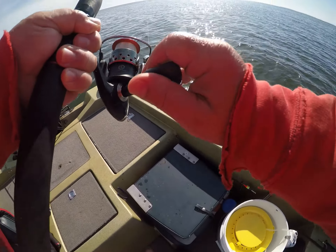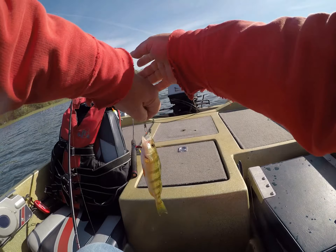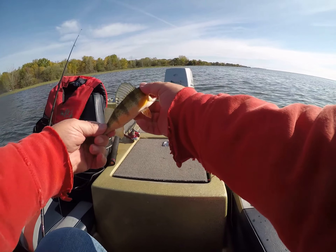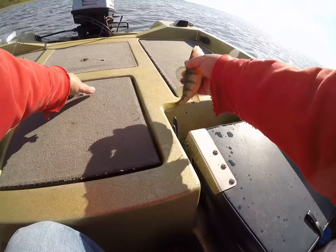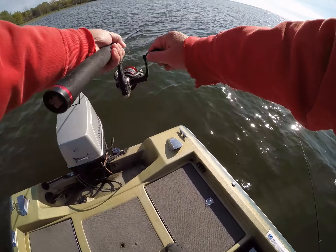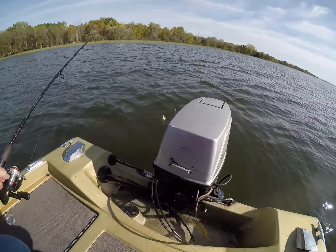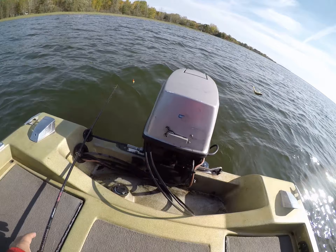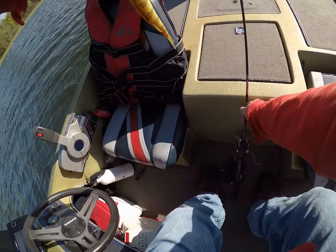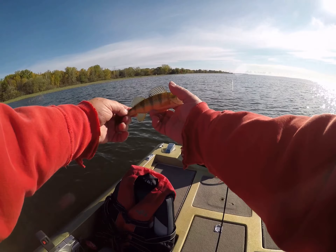That'll be a bigger one — yes it is! Whoo! You're a keeper for sure, thank you for playing. Yeah, oh yeah! Gotcha — took me four tries. Calm down, calm down, you're gone.